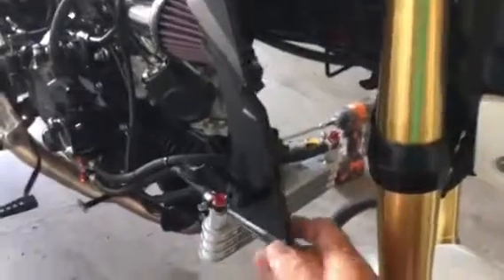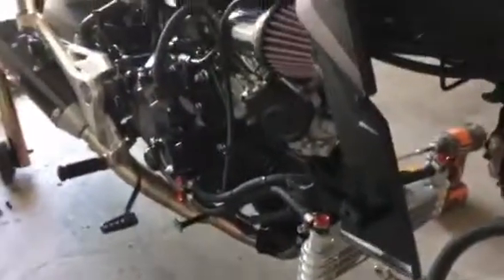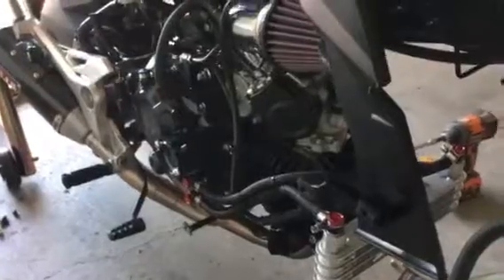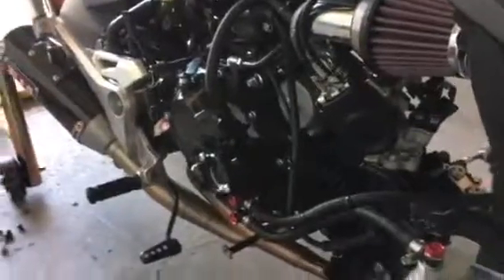After you get everything buttoned back up with the rod, these fairings will still float back and forth because you're no longer bolted to the frame. I thought there has to be a better way. Also, the rod is too long, so it spreads the fairings apart and then nothing fits right.